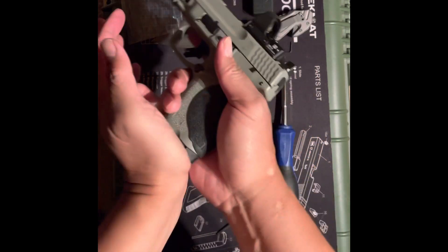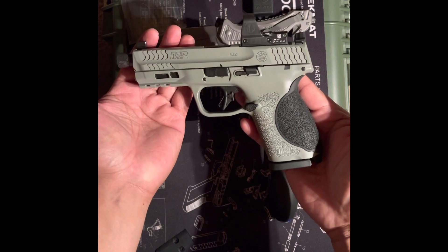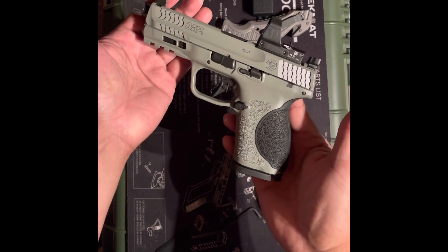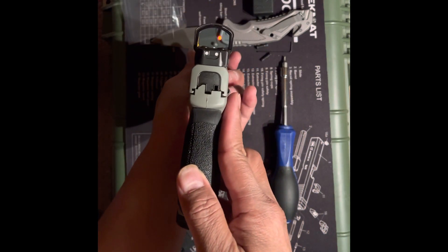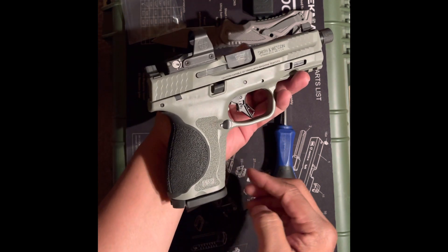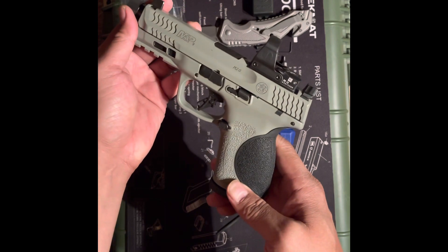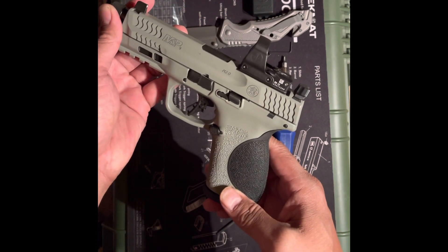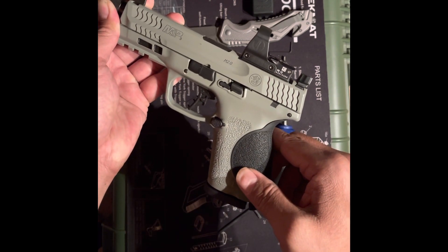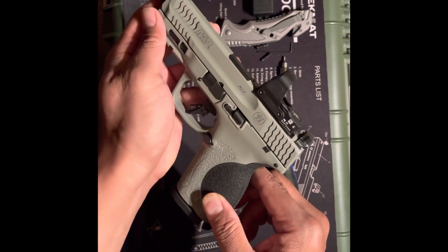Alright, there she is with the new Leopold Delta Point Pro 2.5 MOA installed. I was going to put an RMR on it, but I didn't like the idea that you might need to re-zero it after you change the battery. With the deal going on for this — $349.99 out the door on sale — as a bargain hunter kind of guy, I cannot go wrong. I think it's perfect.